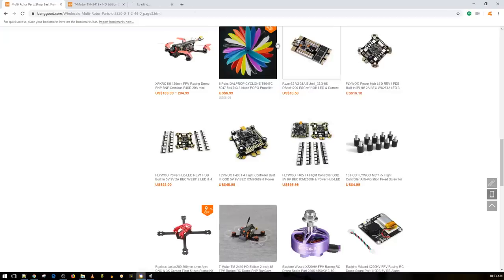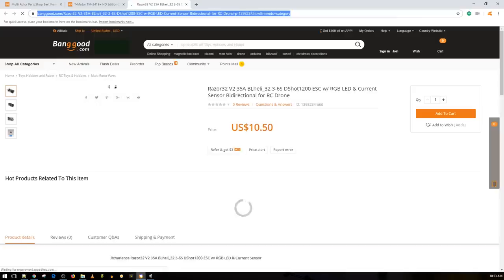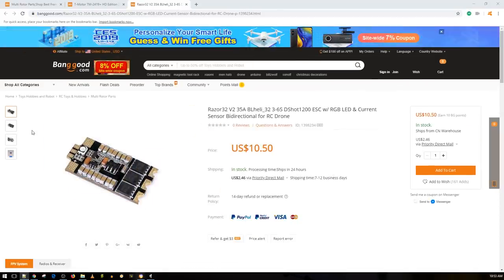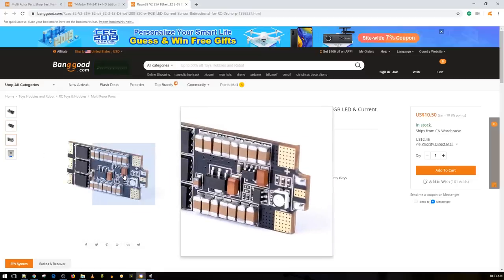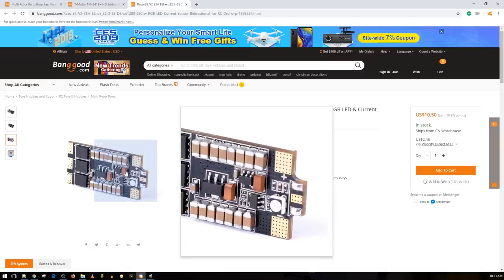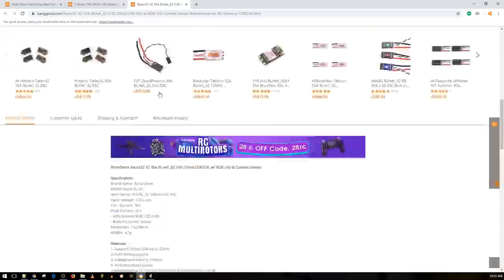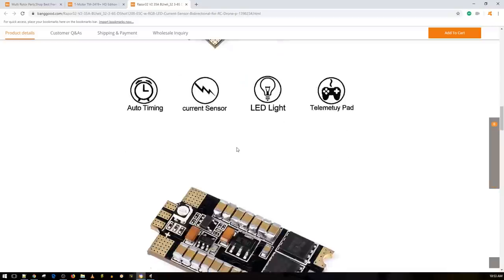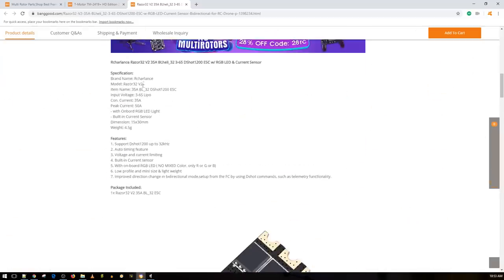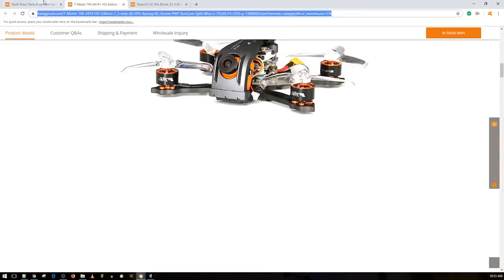This is a ten-dollar ESC — I have no idea how good it is, but it looks like it could be decent and I do have some on the way. There are big FETs and a lot of filtration on the board, though those tantalum capacitors look like they were burned or had too much heat applied — quality doesn't look the best. It's the Razor32 50M 35A ESC with a built-in current sensor using a Cortex M0, not an F3. I'll have a link down below if you want to check that out.